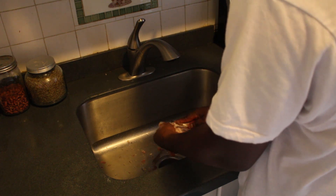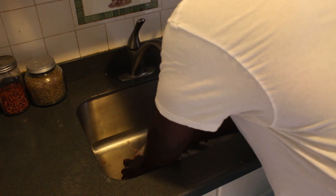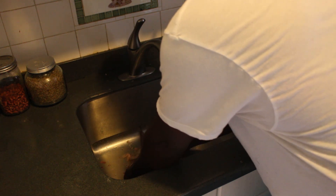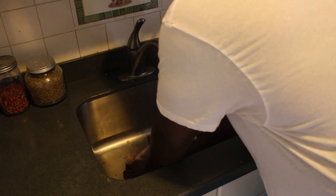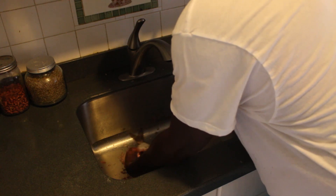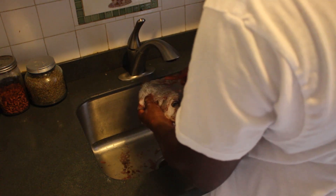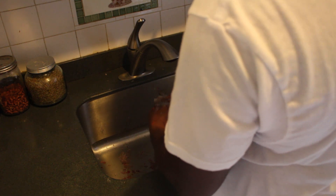Hold him down and scale him right off, get all those scales off. Make sure the other side is clean — he's gonna be delicious. Look at that, no scales, all the scales are gone, and that's from just using a knife.